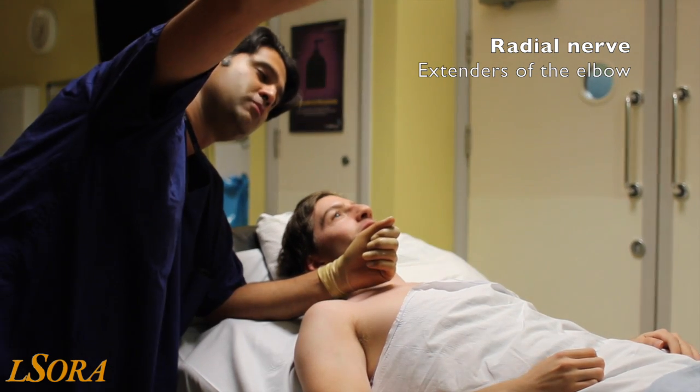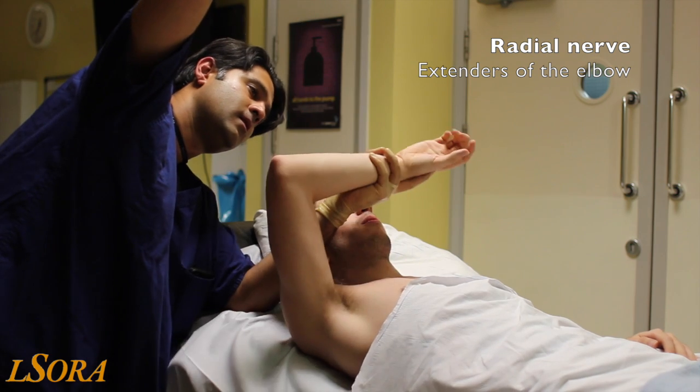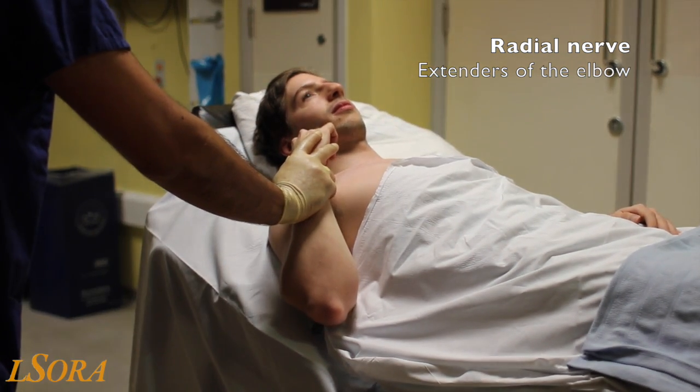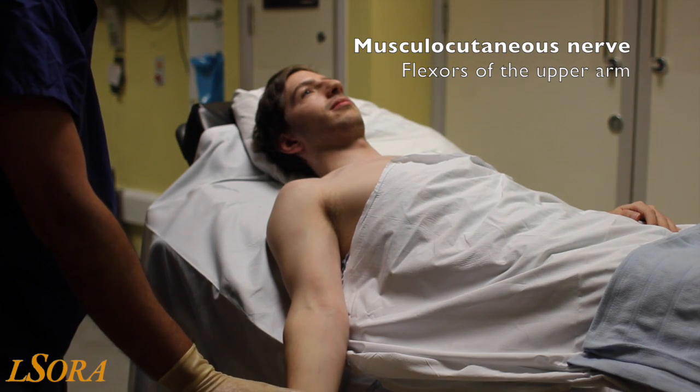When testing the block, if you ask the patient to lift the arm up, if the radial nerve has been affected, the arm will fall down. You can also check the radial nerve by asking for elbow extension, and the musculocutaneous nerve by elbow flexion.